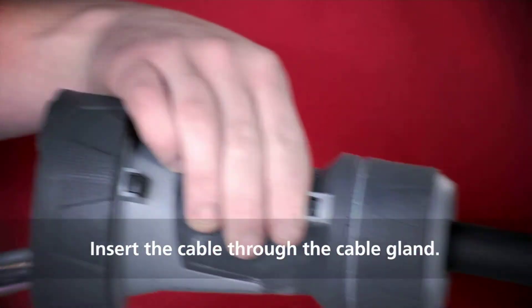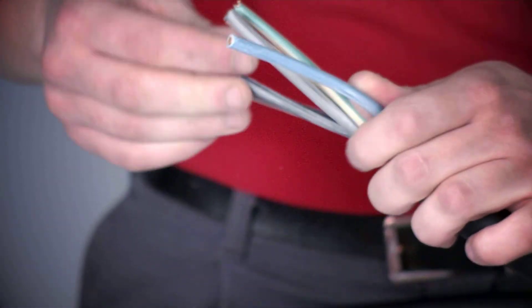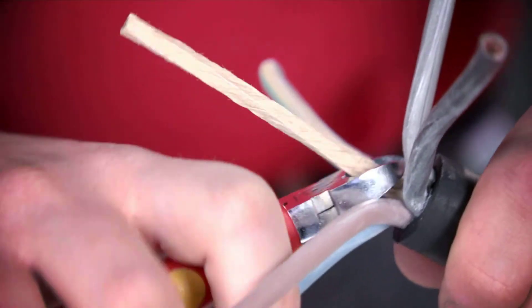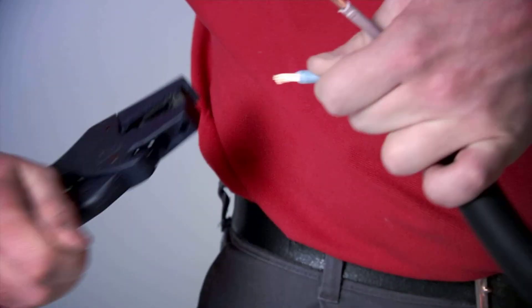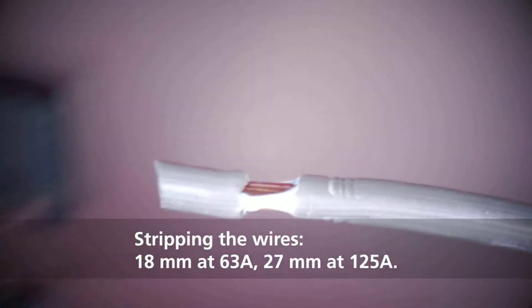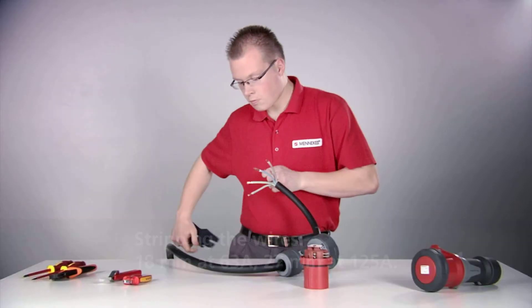Guide the cable through the cable gland. Remove the insulation of the individual wires. The recommended stripping length is 18mm at 63A and 27mm at 125A.